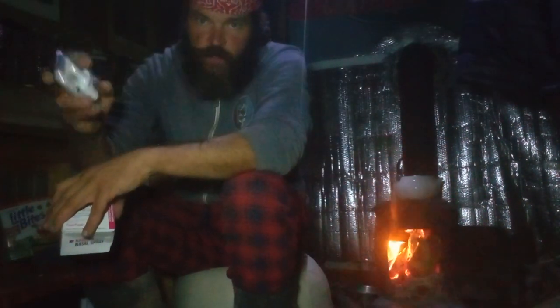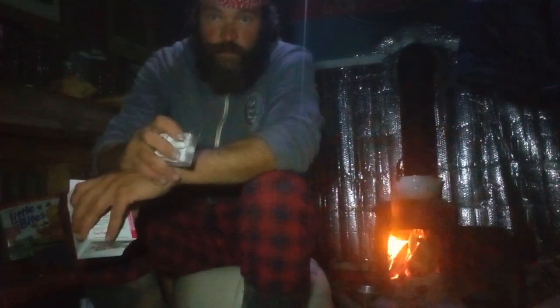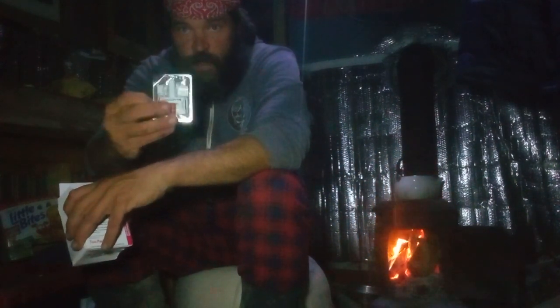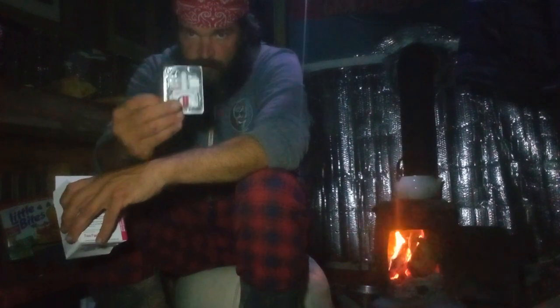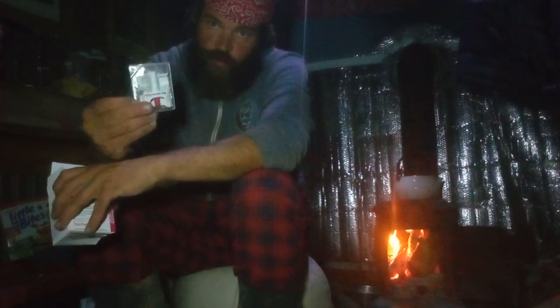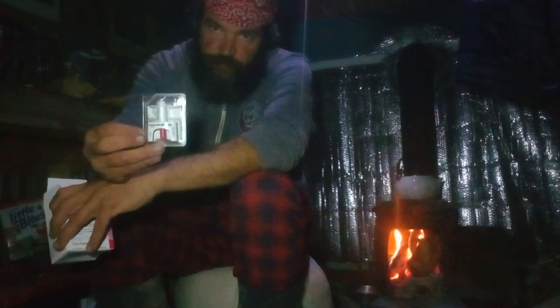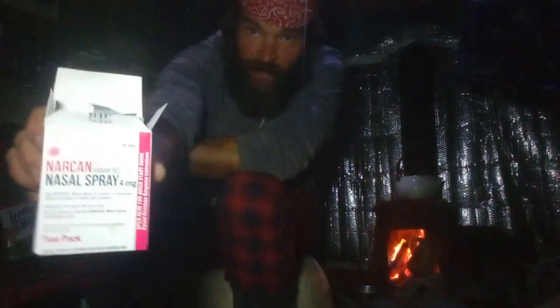You take this and you spray it in a person's nose who's overdosing on fentanyl or any type of opiates. If someone's fallen out from fentanyl, this is what can save their lives. If those three souls would have had this and someone could have administered it, they would have lived. I have like five boxes of this — I carry it around and give it out anytime somebody wants some.